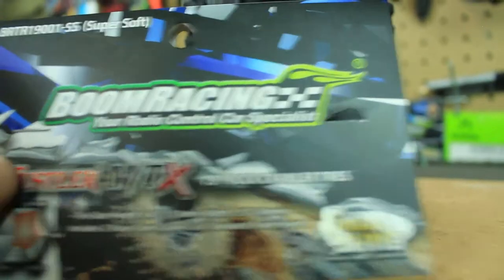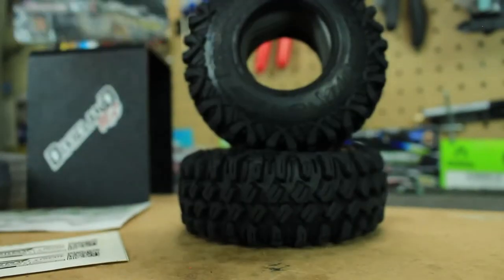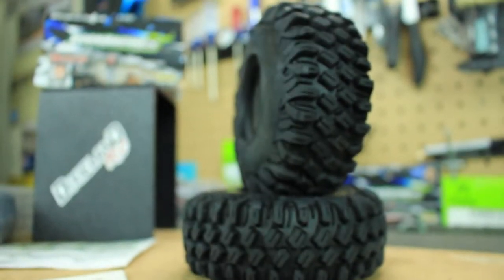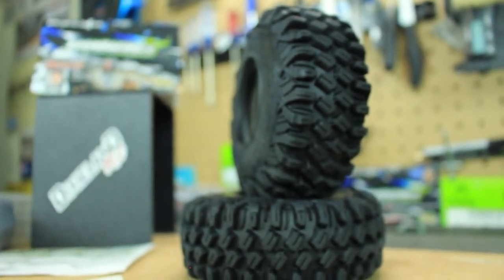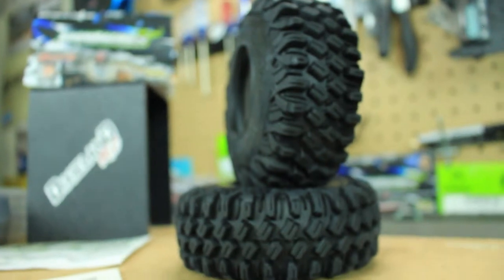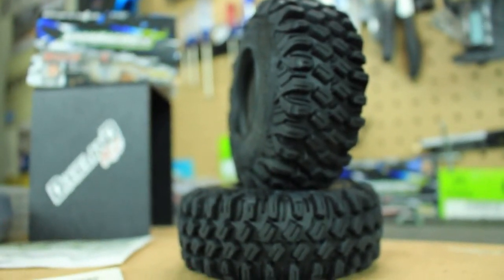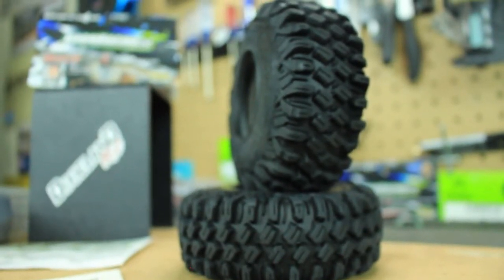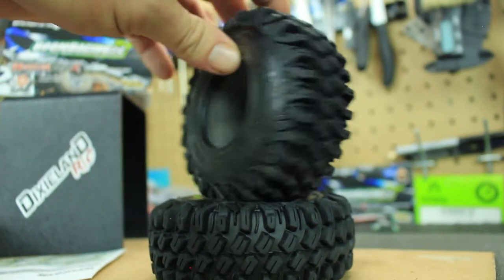The tires are also made with a snail slime compound, which makes it a very sticky and grippy tire. They are also self-cleaning tires, so they will clean themselves while out on the rocks and trails. I can vouch for that because my Hustlers on the TF2 do extremely well — I was blown away with how well the vehicle performed when I added these tires.